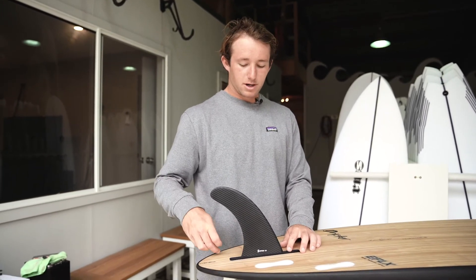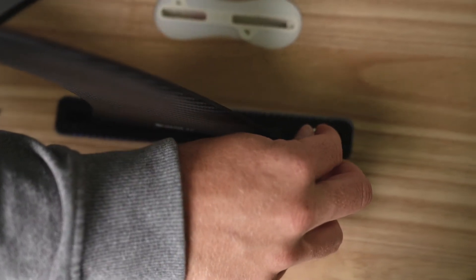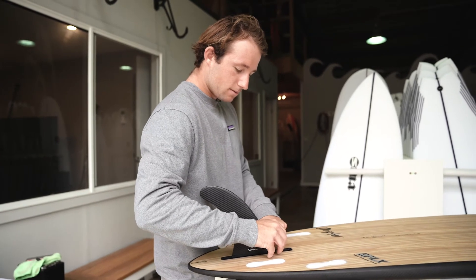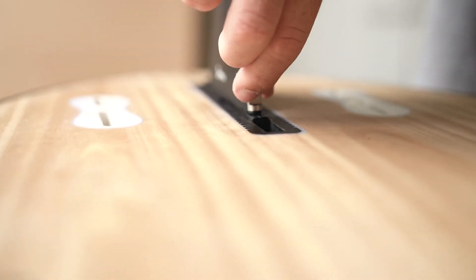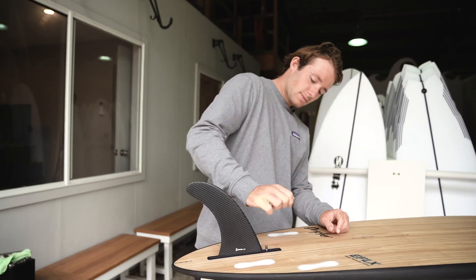I like to have mine in the center. Once the fin's in position, we're gonna slide that plate and line it up with the hole in the top of the fin here. Screw goes down and we tighten up — just finger tight, doesn't have to be over-tightened, just finger tight, and that's that.